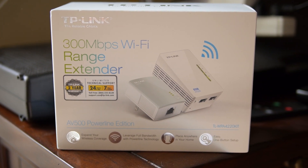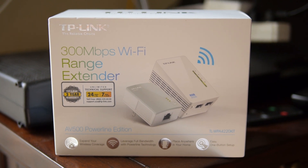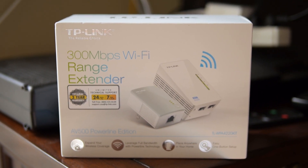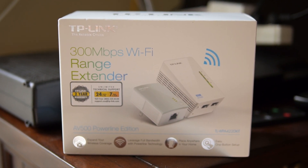Hey guys, this is Jimmy, the general expert here on YouTube. I've just recently done an unboxing of this TP-Link Wi-Fi range extender, and I just wanted to show you what this thing looks like as it's in use.